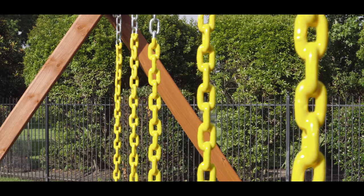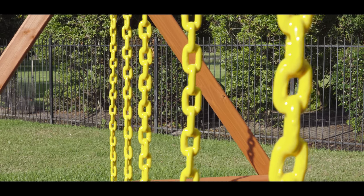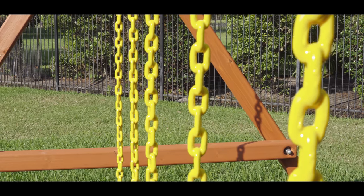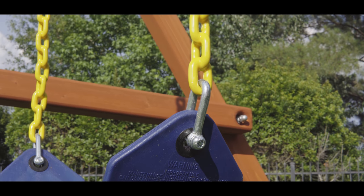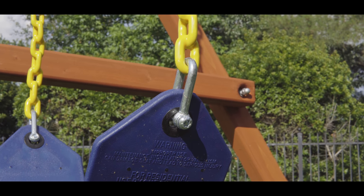The swing chains have a rubber plastic saw coating that protects little hands from pinching, hot or cold temperatures, and eliminates hair catching in the chain. TreeFrogs now attaches all sling swing seats to the chain with deshackle fasteners, like commercial play equipment — no S-hooks.